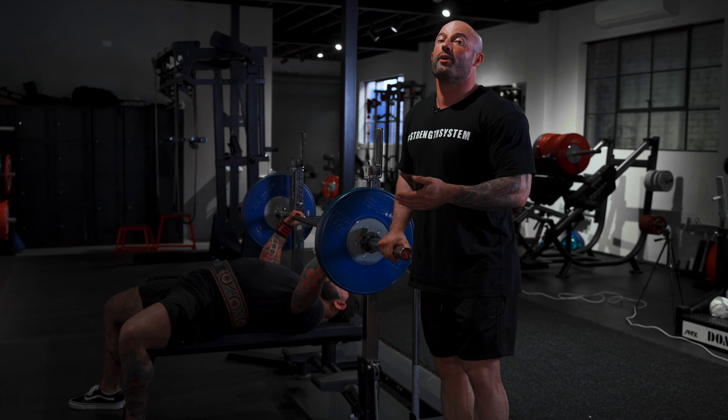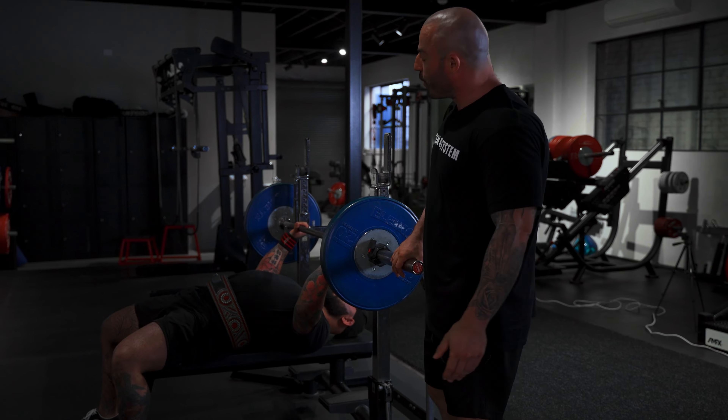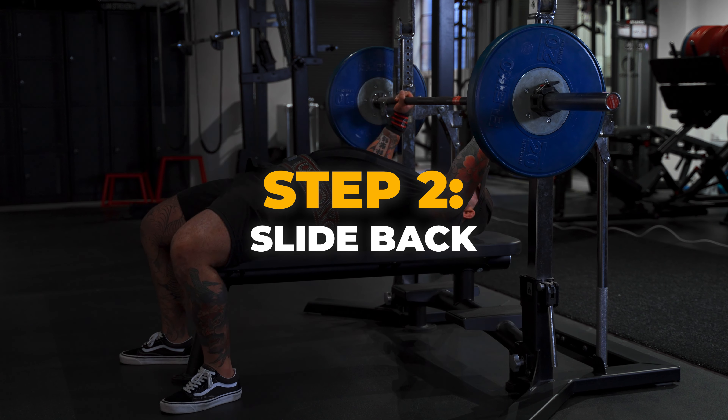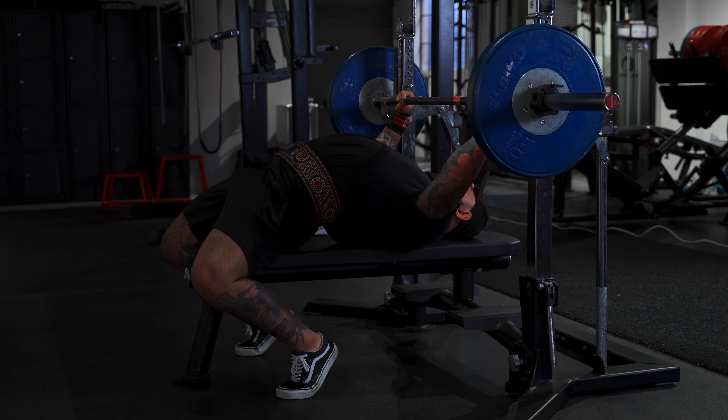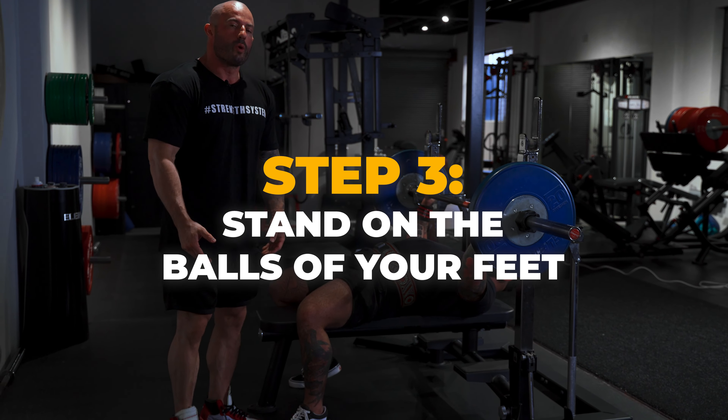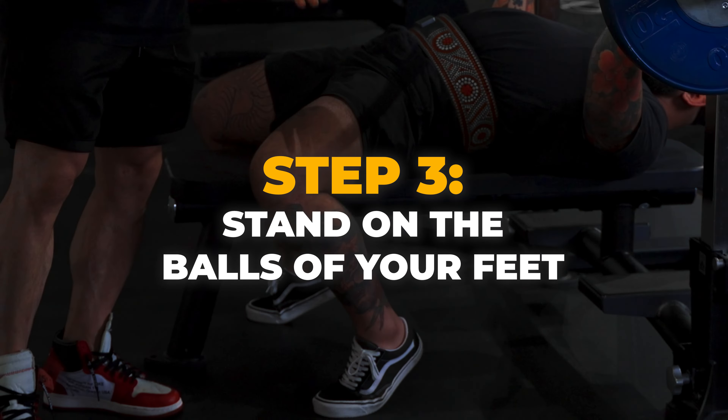I'm going to show you the setup for the powerlifting style bench press. The first thing we want to do is slide back and get your head off the bench. The reason why we slide back is so that we can bring our feet back and get them in position. We want to bring our feet back and get onto the balls of the feet. The reason why we bring our feet back is that it initiates hip joint extension, which starts our whole arch process.